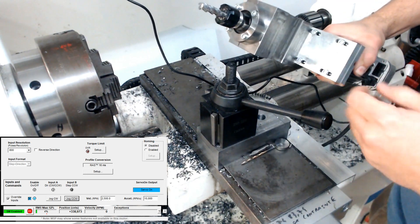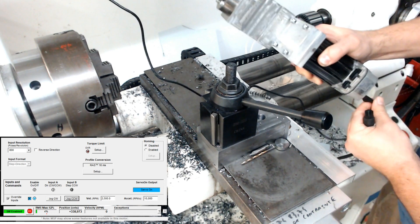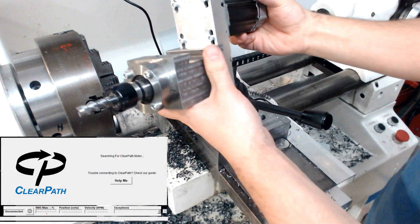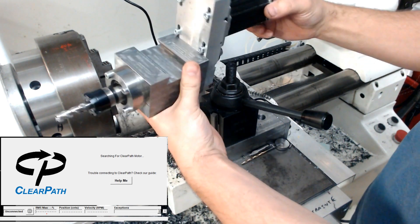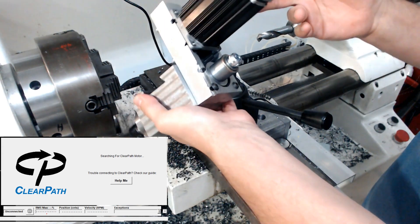The thing I really like with this is it's very simple to remove. Remove power, remove signal, and this is it — there you have your very small spindle with decent power, about 200 watts. Pretty neat.